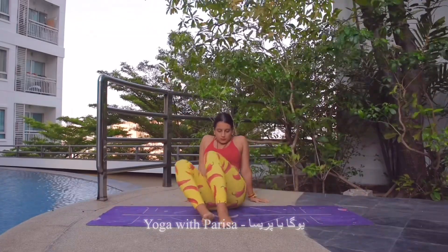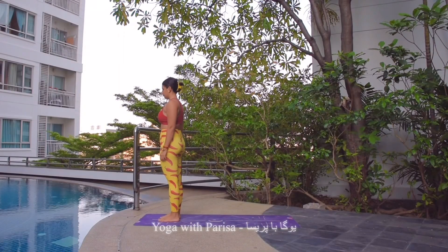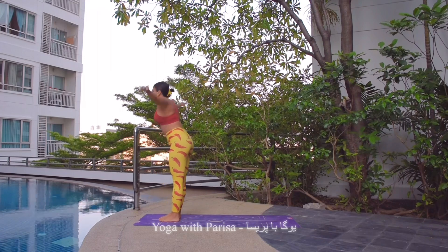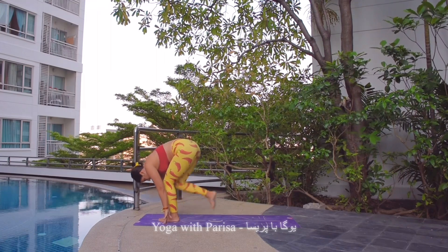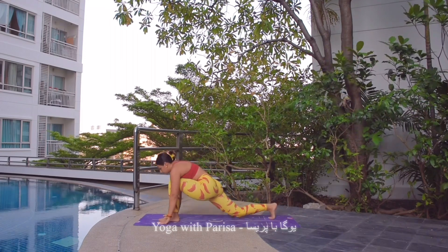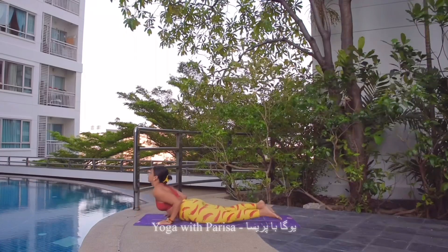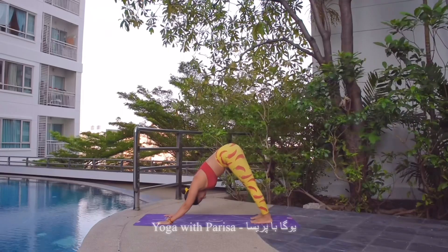And then standing on top of the mat, preparing for sun salutations. Inhale, arms up and arching back. Exhale, bending forward. Inhale, right leg back, knee down, head up. Exhale, left leg back, plank. Knees down, chest and chin down. Inhale to cobra. Exhale, downward facing dog.